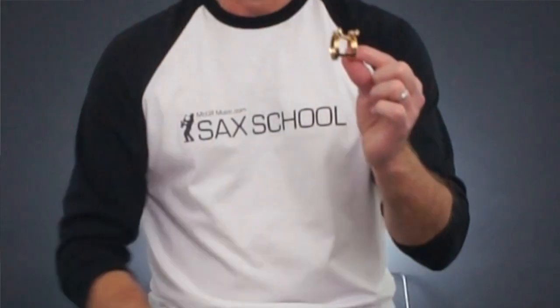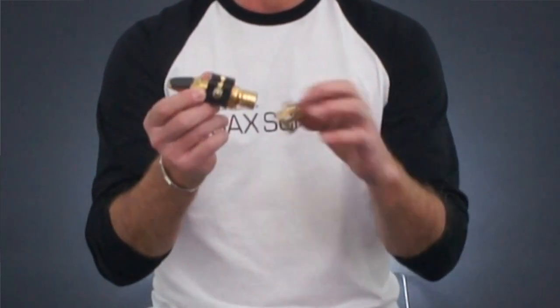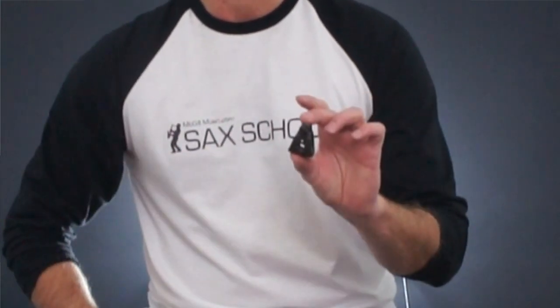So to basically sum up here: this is your standard ligature. A simple upgrade is something like this, made by Rovner or other brands, using a fabric strap and a single screw at the top. But you may also want to consider some of the other more fancy ones. The point is, experiment with ligatures to see the sort of sound that you get, and find something that suits you and the style of playing that you're doing.